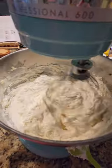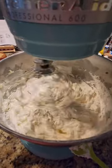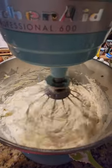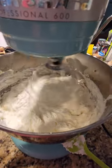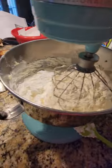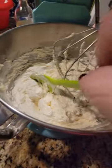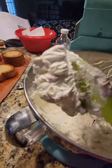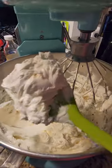I've added two teaspoons of vanilla and some salt — about an eighth of a teaspoon of salt to this. And here we go, finished product. Let's show you guys how fluffy this is. If you could only taste it, it's amazing.